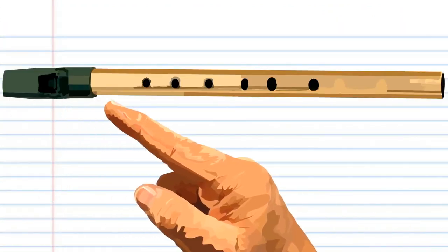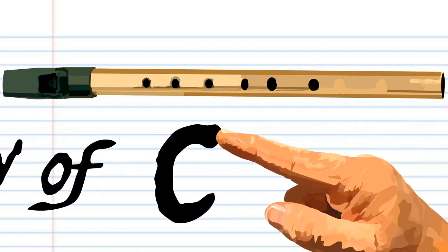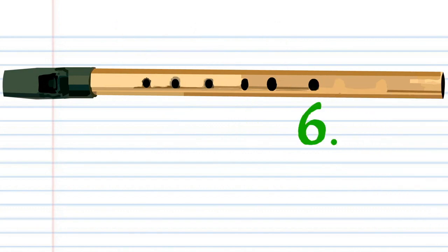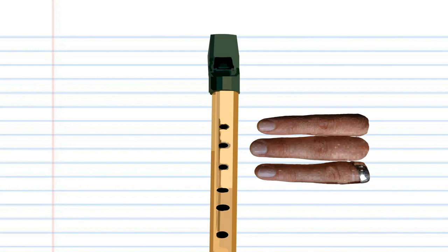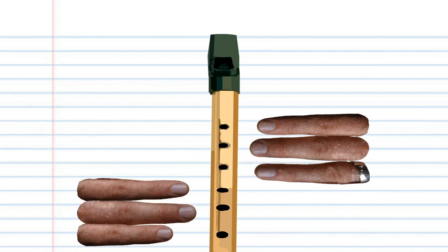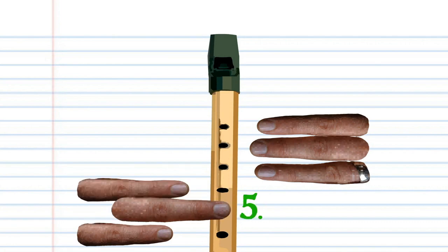Let's jump straight into it. Here is a penny whistle. This penny whistle is in the key of C, but don't worry if yours isn't in the key of C, because for this lesson it is the finger holes that are important. When holding your penny whistle, remember that your left hand is positioned closest to your mouth and uses fingers 1, 2 and 3 to cover holes 1, 2 and 3. The right hand is positioned so that fingers 4, 5 and 6 can cover holes 4, 5 and 6.